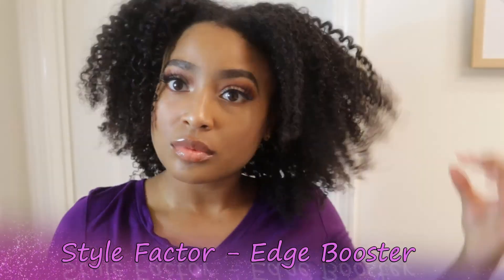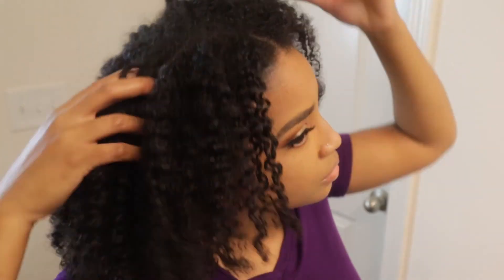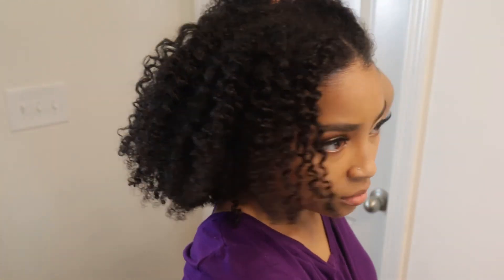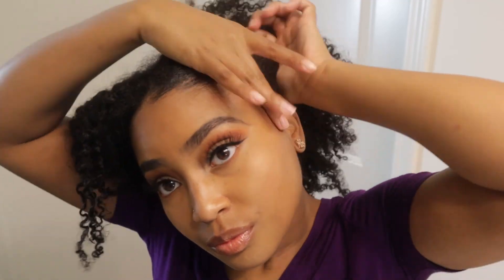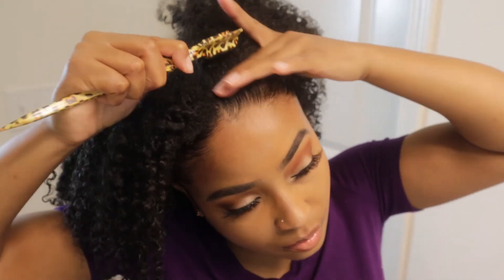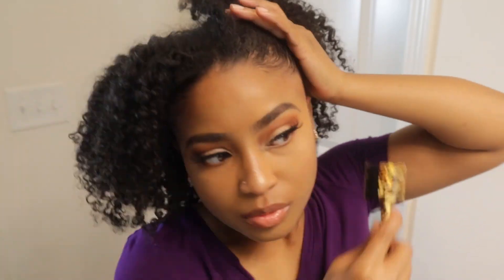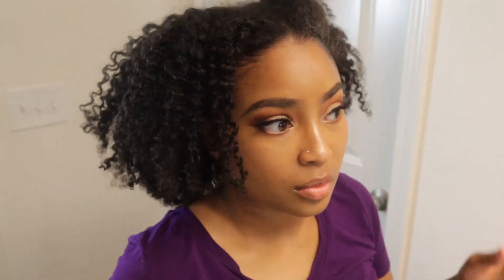Now I'm using my Edge Booster to lay those edges — yes, lay those edges! I usually like to use my Even edge controller, but I've been liking Edge Booster a little bit more lately because it doesn't flake as much as the Even does. I still love my Even, but I'm liking Edge Booster right now for edge control.